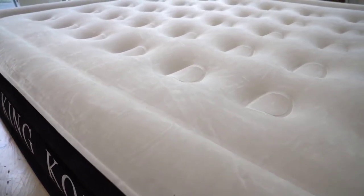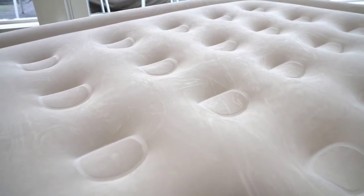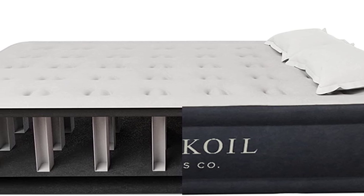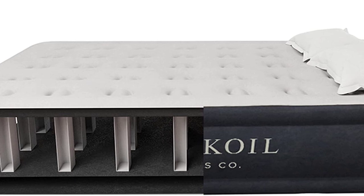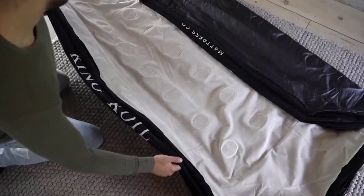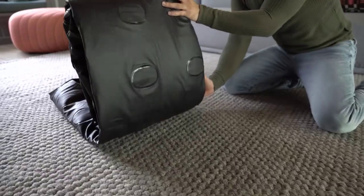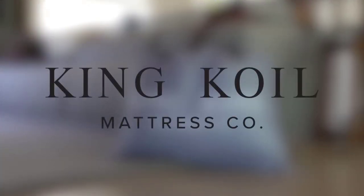The King Coil Luxury Air Mattress is designed to provide the ultimate comfort and support, making it perfect for a good night's sleep. The built-in pump allows you to easily inflate the mattress to your desired firmness, and the waterproof material makes it easy to clean. Plus, it's portable and easy to store, so it's perfect for camping or traveling. Don't settle for a subpar sleeping experience — upgrade to the King Coil Luxury Air Mattress Queen with Built-in Pump.